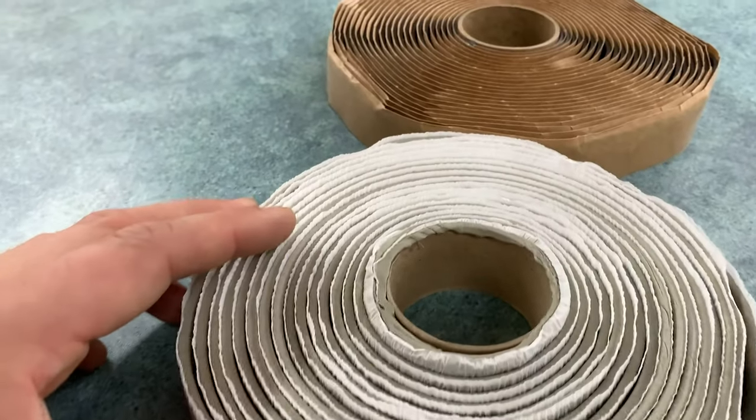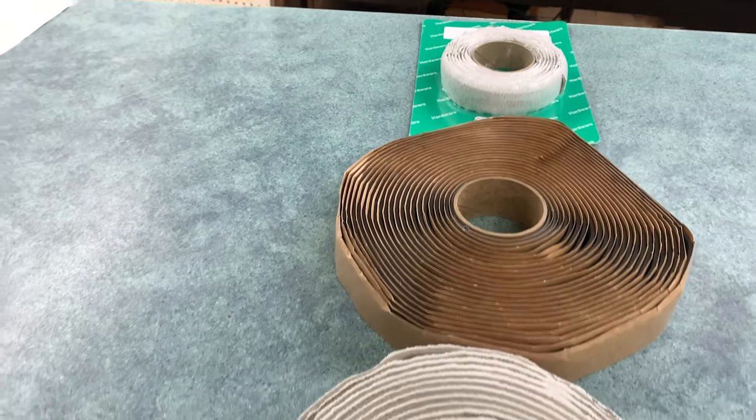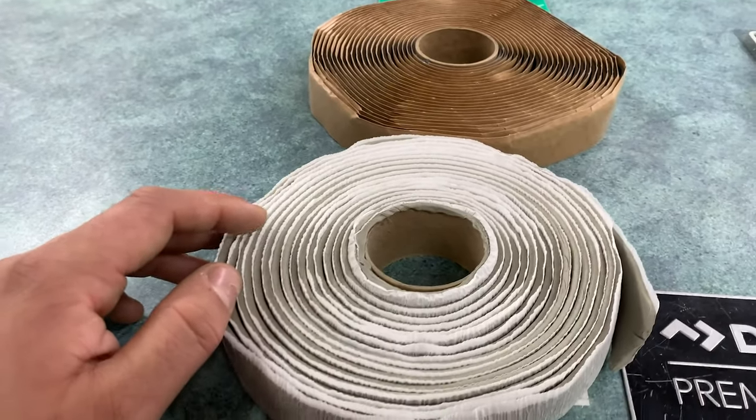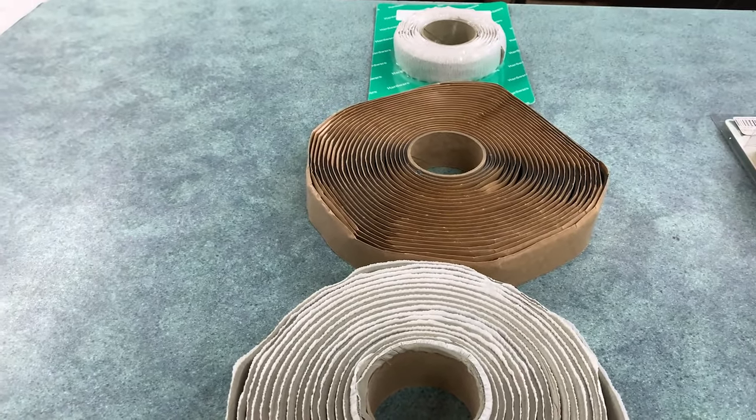Now these were very popular in the 70s and the 80s because pretty much every RV roof was made with either tin or aluminum or fiberglass, and the putty works really well on those applications.